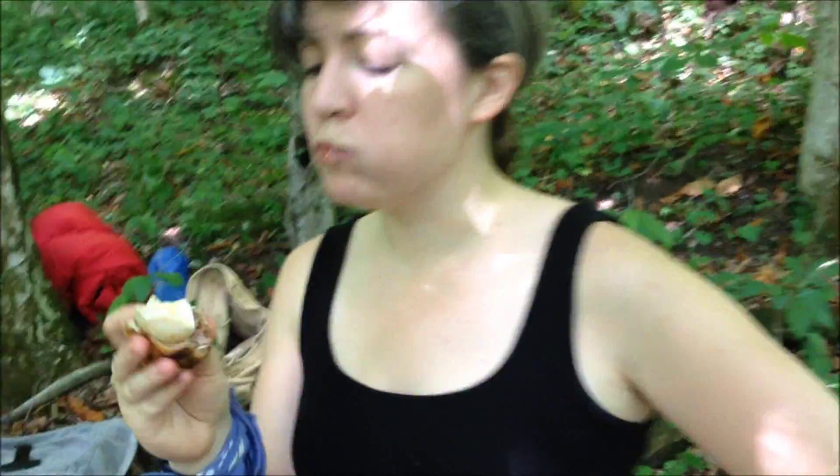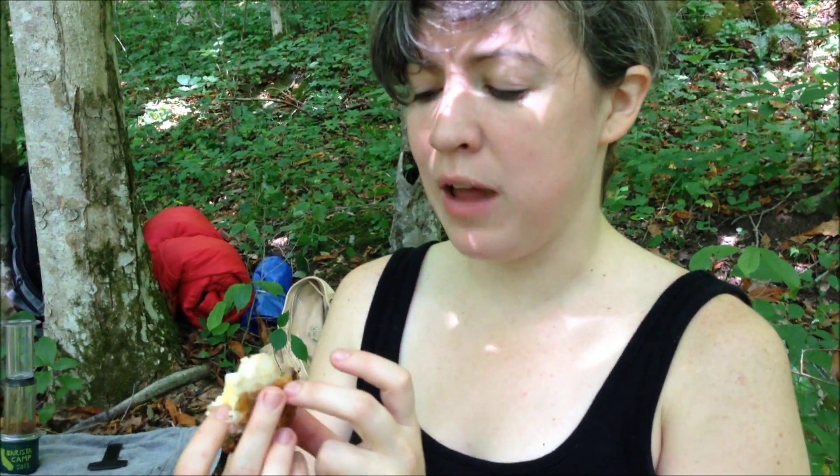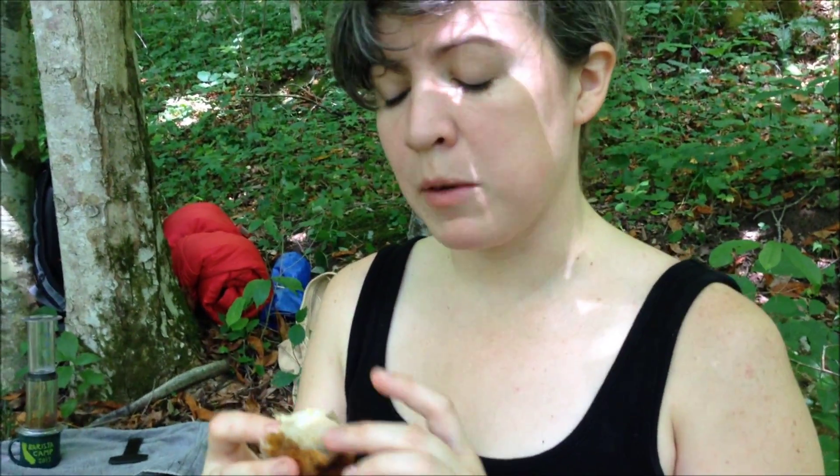And what are you eating there? A scotch egg. And what is it? It's a boiled egg with seasoned sausage. You're supposed to do breadcrumbs, but it's a flour batter that I made. Ned just grilled them up in the cast iron skillet over the fire.